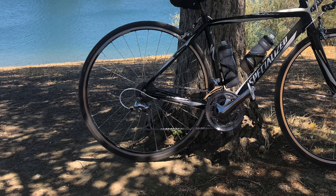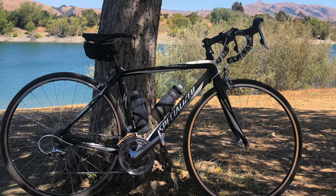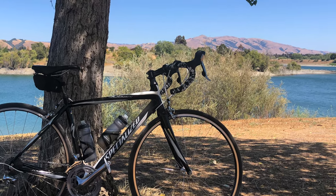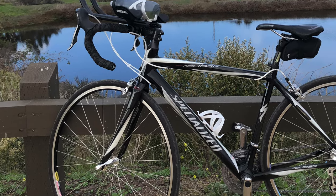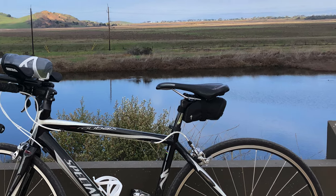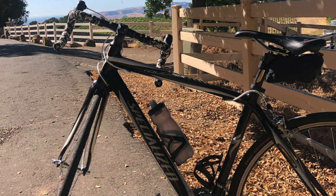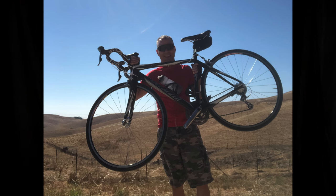I have a bicycle that I like quite a bit. It's a 2007 Specialized Roubaix Comp Triple, one that I've had for quite a while. I do all the maintenance on it myself and I know how to work on it inside and out. I actually made my own wheels, which I will have a future video about. I just love the way the bike rides, so when we were talking about this bikepacking trip, this was right up my alley — I like bicycling and I like camping, and it puts the two together.